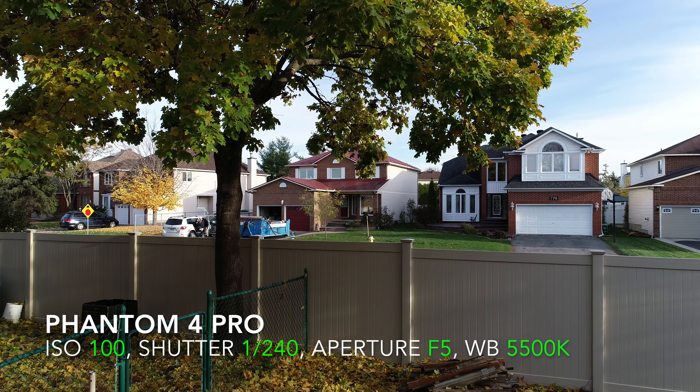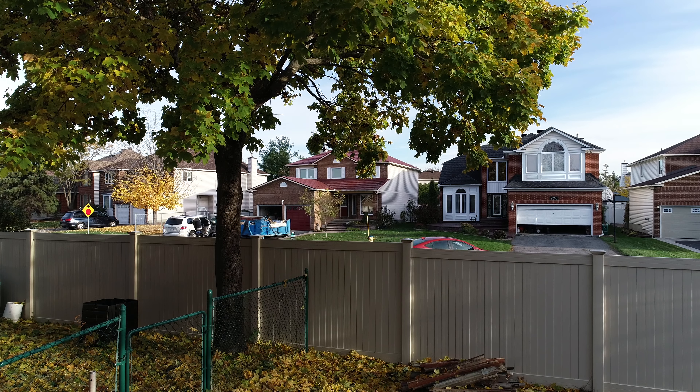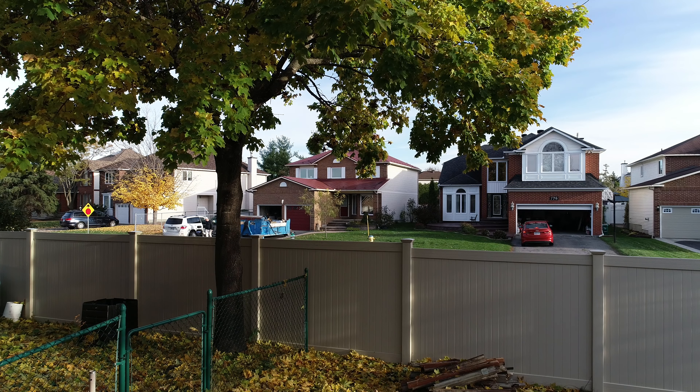This is the video image from the Phantom 4 Pro. It looks so good it actually looks like a still photo — there wasn't much wind. The ISO is at 100, the shutter is 1/240th of a second, aperture is at f/5, and the white balance is at 5500K, so the colors are pretty good. Now let's switch to the Mavic 2 Pro and see how it looks.